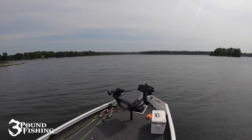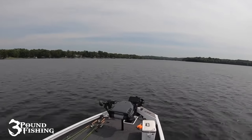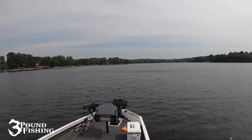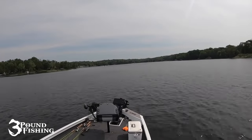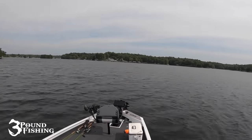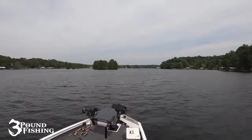A question I get a lot is how long do I stay on brush piles before I move. If I'm getting bit and seeing stuff on LiveScope — and that's a big advantage — I'll probably stay even longer than I normally would. But at the end of the day I'm looking for active fish. If I'm getting bit and seeing fish I'm going to stay a lot longer, but if I don't see fish and I've hit the main parts of my brush pile, I'm out of there. The magic number for me is usually five to ten minutes — you know pretty quickly whether or not you've got active fish.